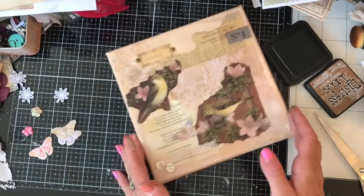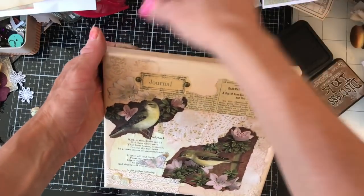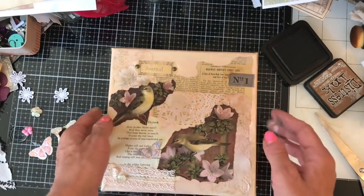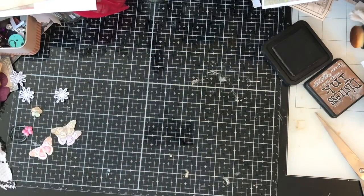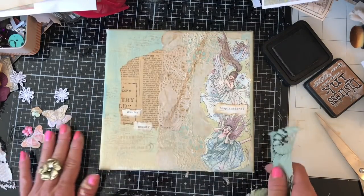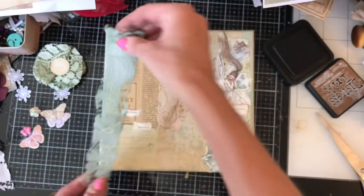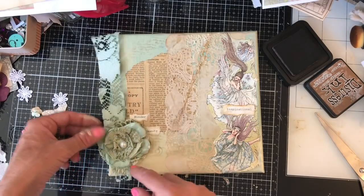That looks really pretty. So that's that canvas. I normally do kind of pop some ribbon on here, so I will do that. And then when I come back to show you them finished when they've dried out properly, hopefully the ribbon will be on there. Let's pull in the green one — the fairy one again — and just finish that off. We were going to have this kind of lace strip down there with just like a flower here.